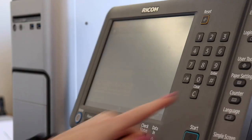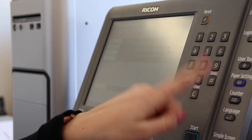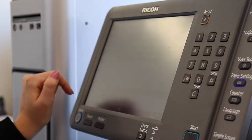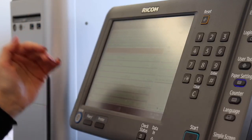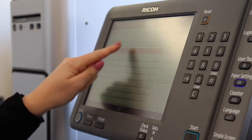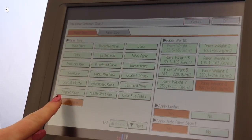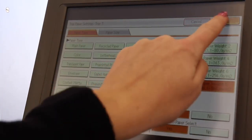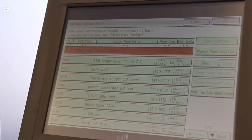One of the neat features about this printer is the paper setting option. We can go to that and click on the tray that we're utilizing — in this case, tray 3. There are actually 11 pages of different options here. We're going to go to manual paper settings, and you can see right here in the paper types we have plain paper, color, and translucent. We're going to choose synthetic paper to align with the Synapse and press OK.